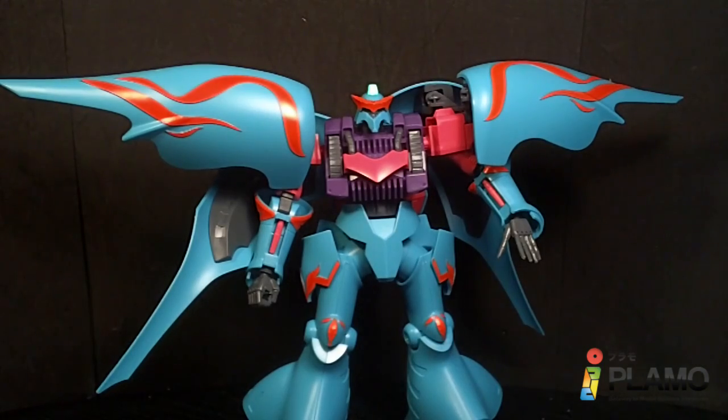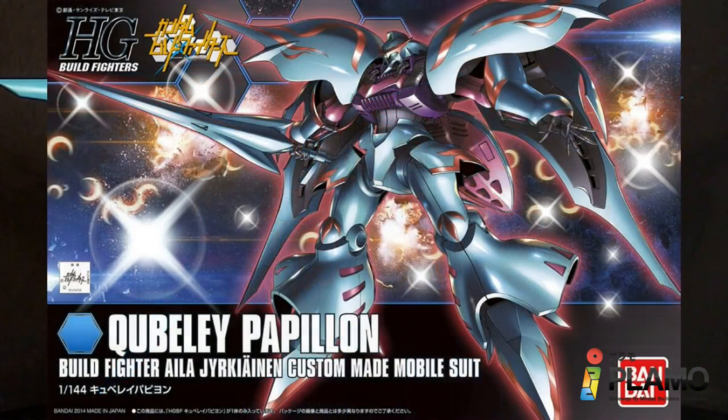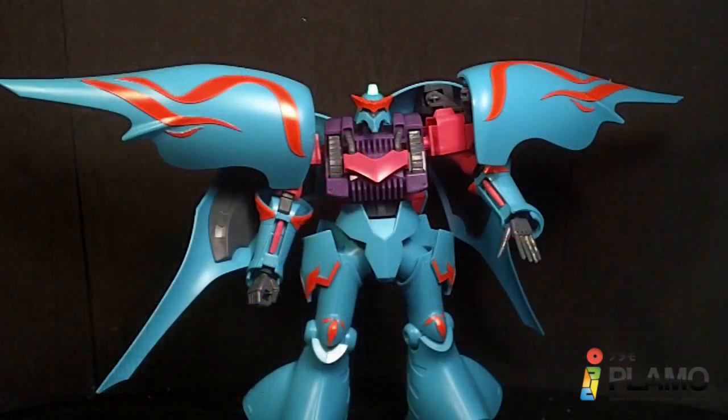Hello Gundam fans, this is Bram92, and today I'll be looking at the 1/144 high-grade Cubile Papillion from the Gundam Milfeder series.